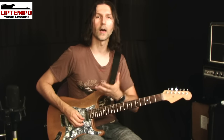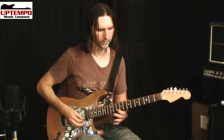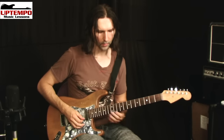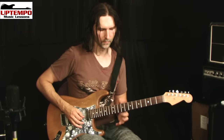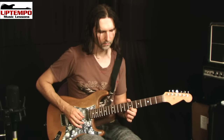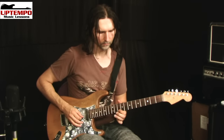Memorize the scale first — get the linear version of the scale on the string before you try to do the technique itself. We're only using those notes in the scale. The idea is to hit the first note — it's a hammer-on, then a pull-off, then a pull-off again. So: pick, hammer-on, pull-off, hammer-on, pull-off, pull-off. It's going down in groups of four, then it comes back up but one group of notes lower.